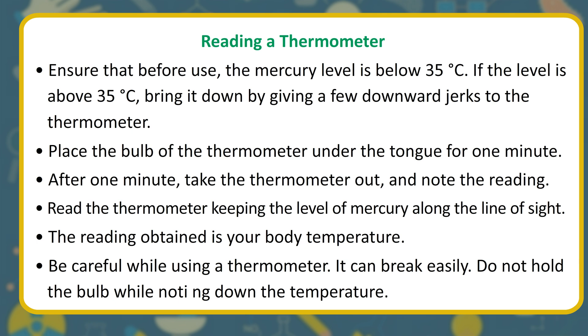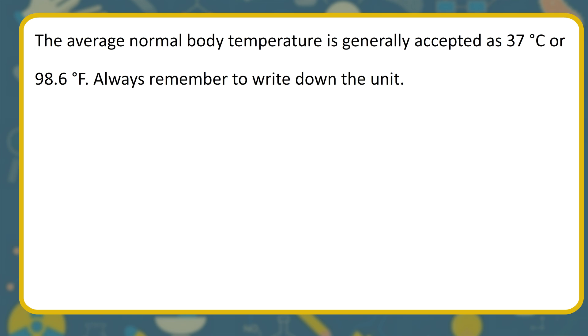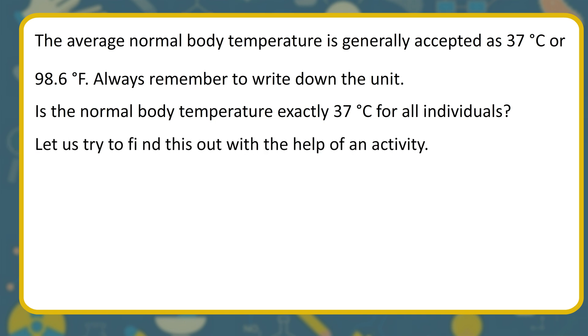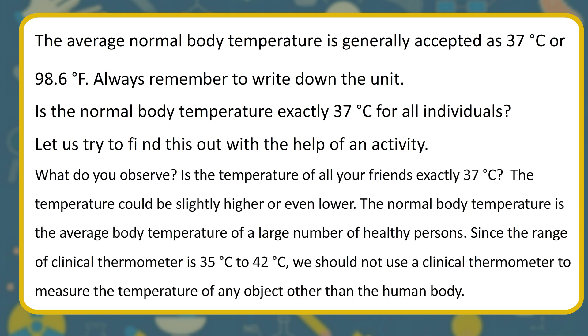Be careful while using a thermometer — it can break easily. Do not hold the bulb while noting down the temperature. The average normal body temperature is generally accepted as 37°C or 98.6°F. Always remember to write down the unit. The temperature could be slightly higher or even lower for different individuals. The normal body temperature is the average of a large number of healthy persons. Since the range of a clinical thermometer is 35°C to 42°C, it should not be used to measure temperatures of objects other than the human body.